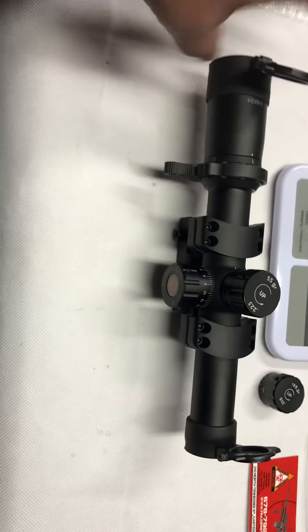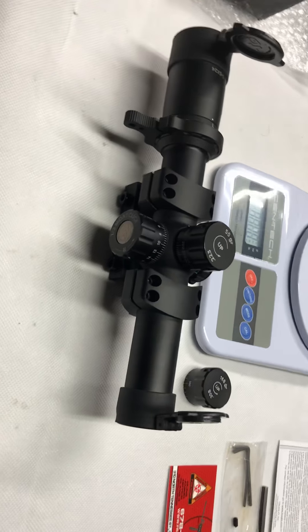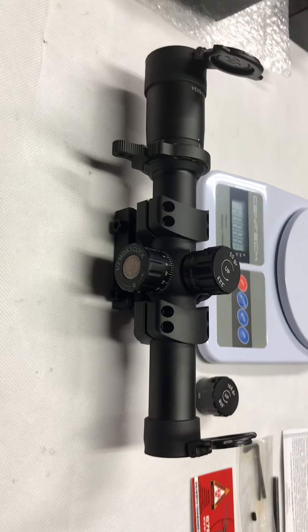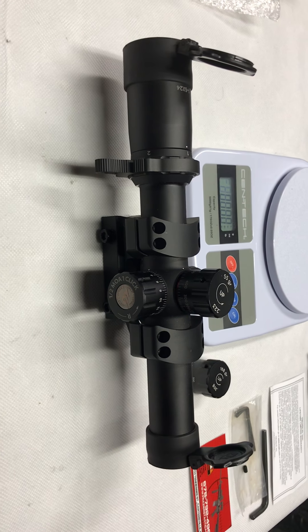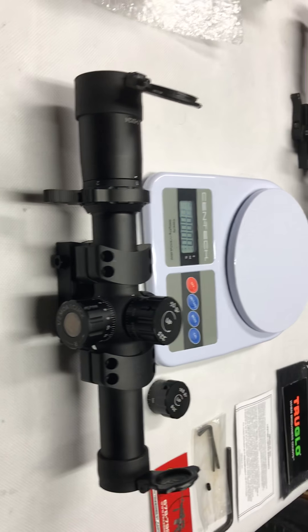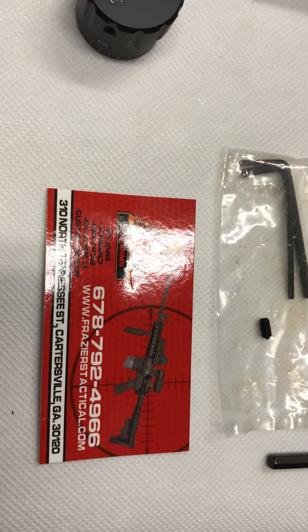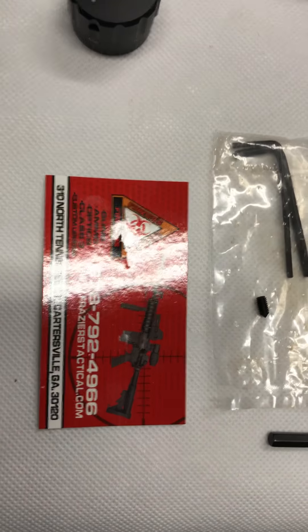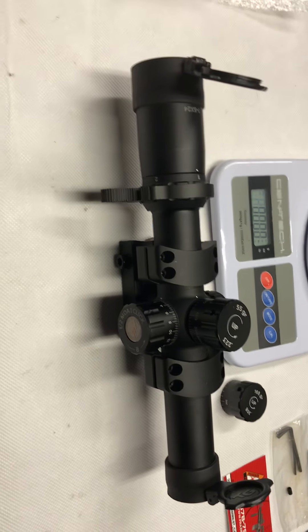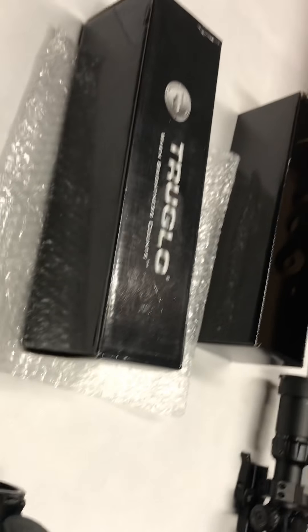Typical when they first came out, probably two or three years ago, they were selling for around $300 MSRP. With all these Black Friday sales going on, it's a little under $200. I went to a gun show and this guy who had his own business — I negotiated with him and I couldn't pass the deal. I paid $120, brand new in the box.